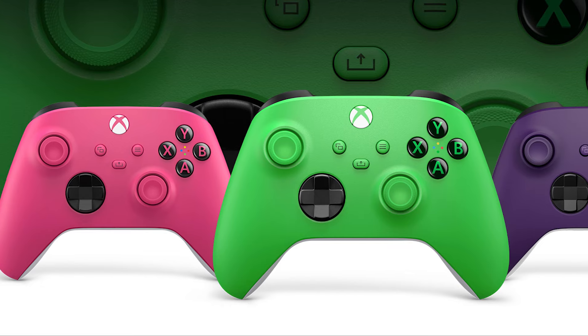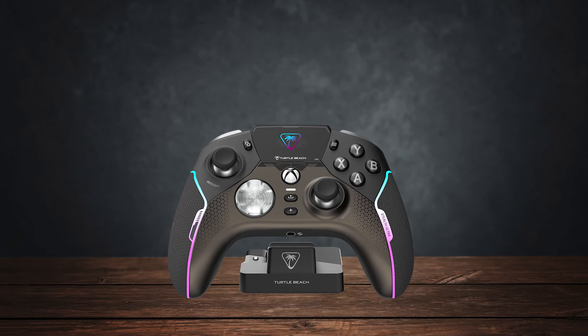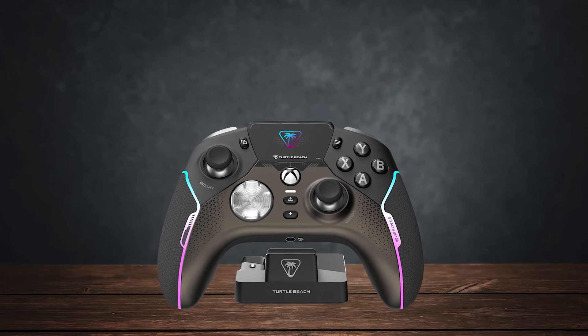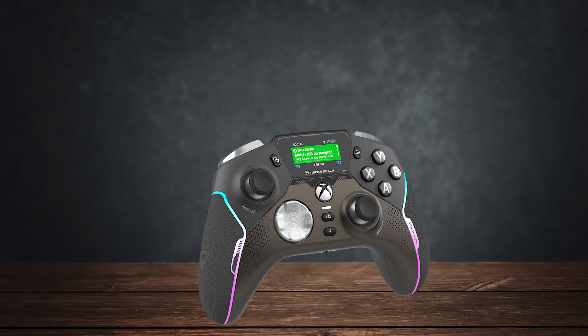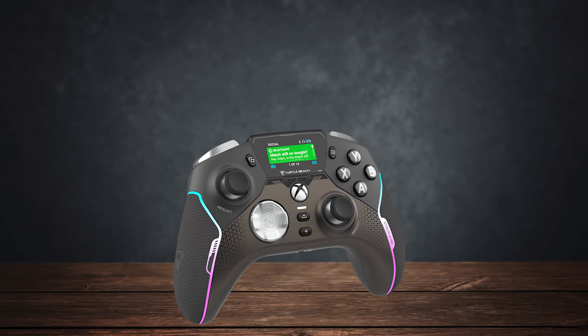Compared to the standard Xbox controller's mushy and bland buttons, this offers a brand new gaming experience. You'll find these tactile mechanical switches in all buttons, triggers, and even the D-pad, truly justifying the price tag of this controller.